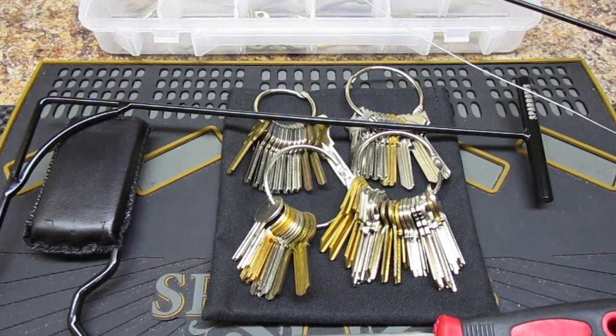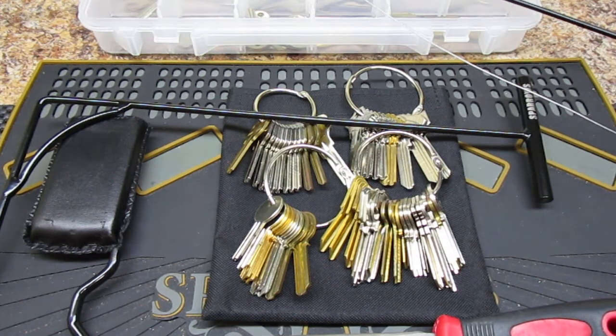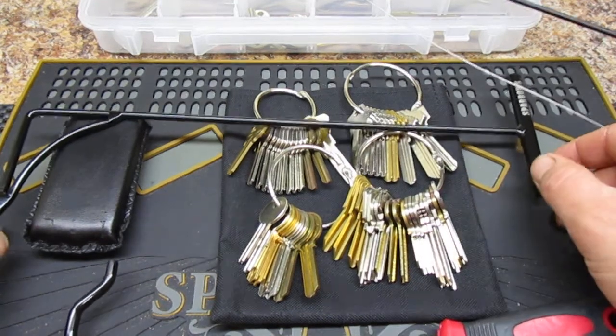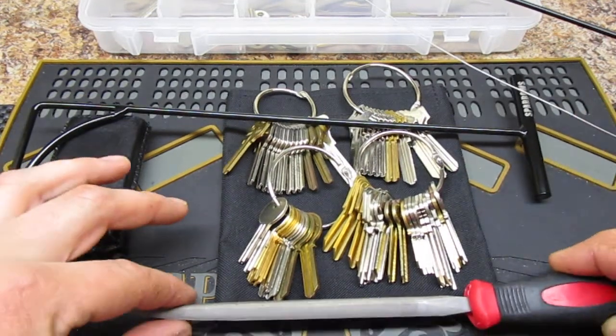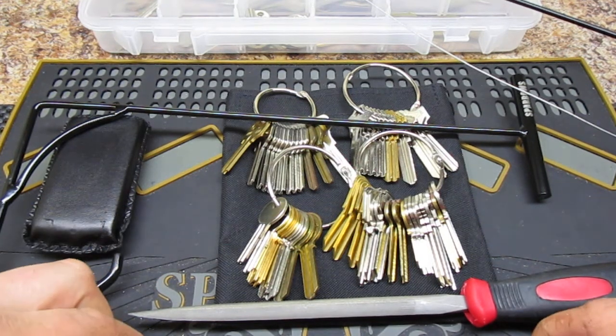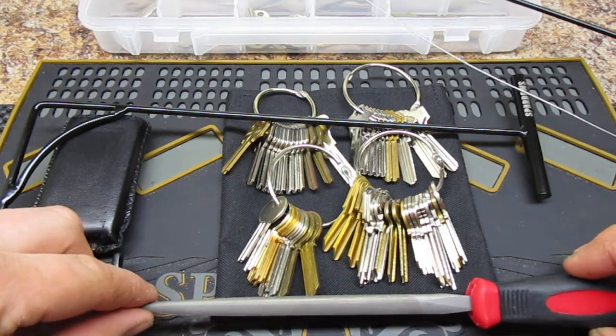Hey guys, Chris from the LateNate Lockpicker. Just wanted to do another video and show you some of my new tools that I recently got. Sorry they can't all fit into frame — there's some quite large ones here. I just finished school recently, so I am a certified professional locksmith.